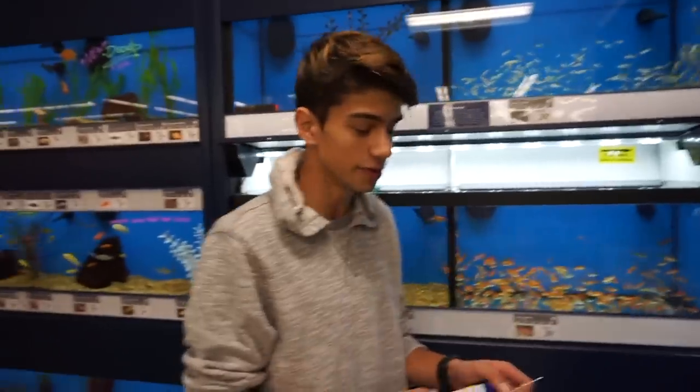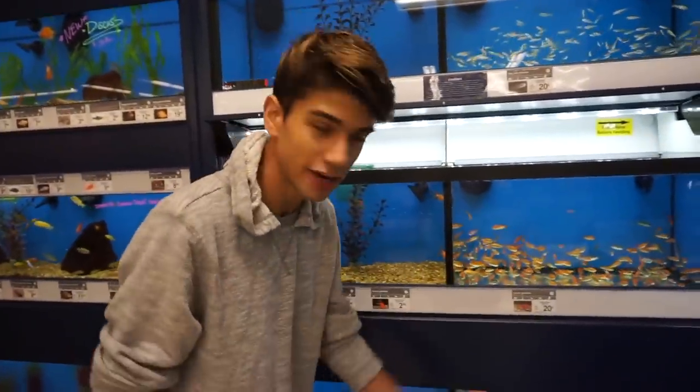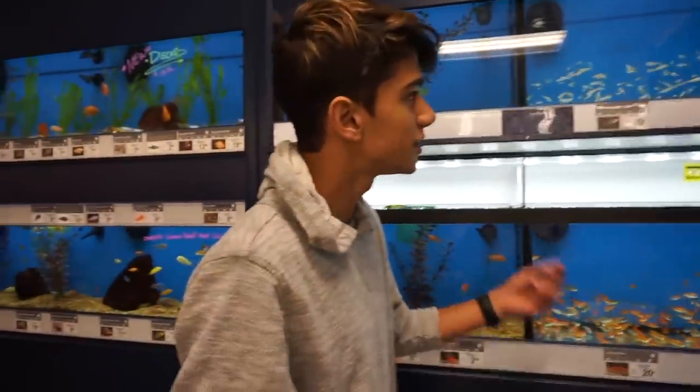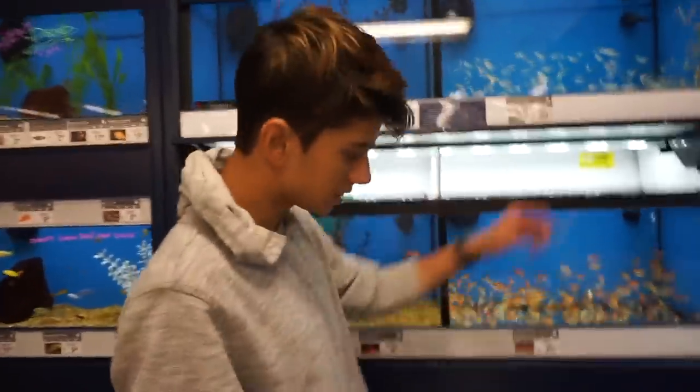Now we're going to do something a little bit sketchier that will probably have some higher results, and that is the feeder fish tank. These fish are usually meant to feed bigger fish or other pets like turtles. These fish usually are not meant to keep in your aquarium. I bought a couple of these for my pond because they're cheaper and they're like a goldfish or koi variety. But yeah, let's test the tank.